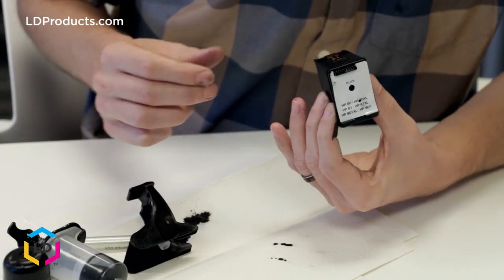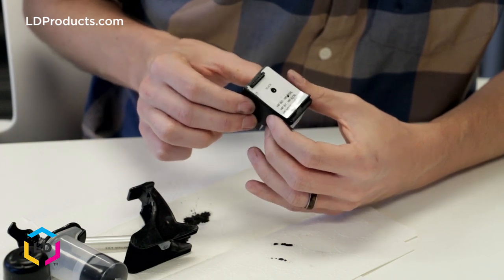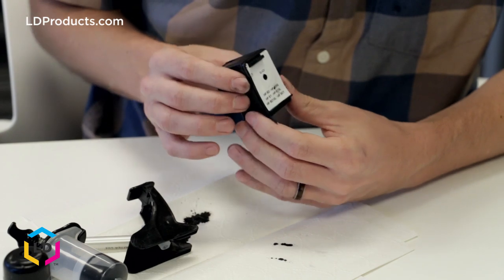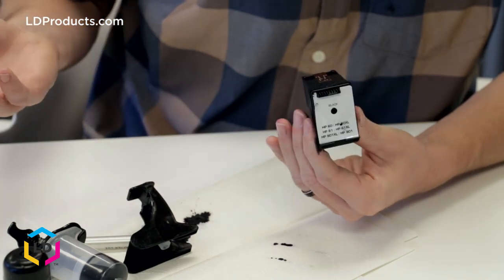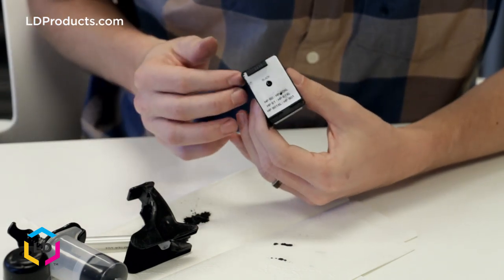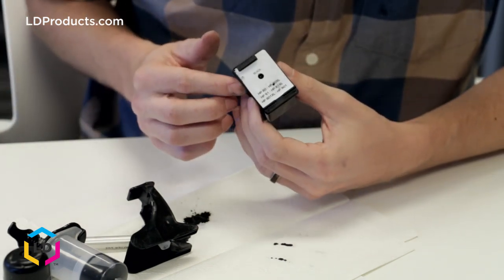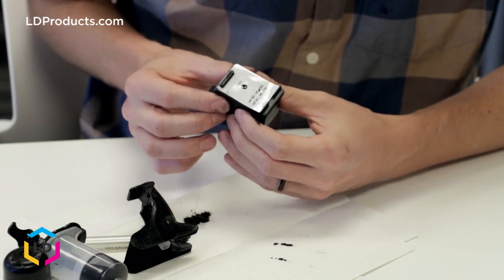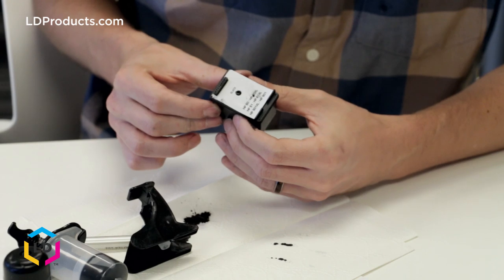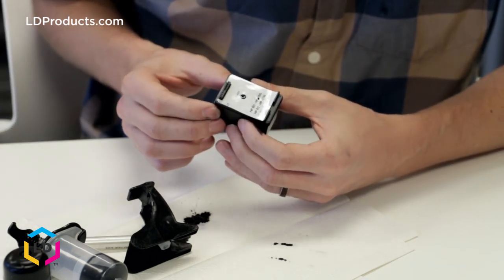We've got our refilled cartridge. Go ahead and put it in the printer and start printing — that's pretty much the process. If you have any questions about how to refill your cartridge or you run into any trouble, go ahead and leave us a comment on this video down below and I'll be happy to answer. You can find LD Brand Refill Kits on our website, ldproducts.com. We have many different varieties for HP and Canon — check out our different options in the link below. Thanks for watching.